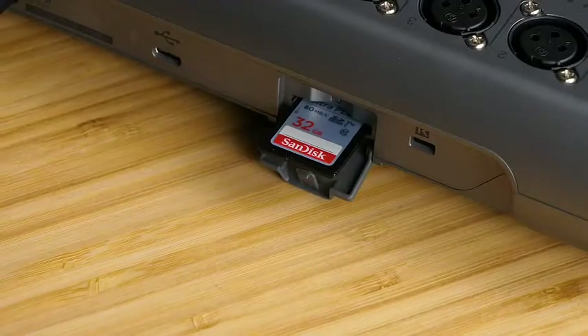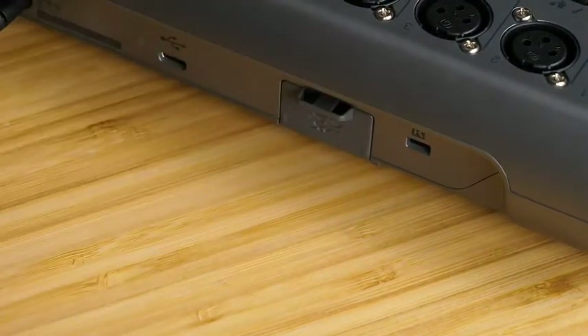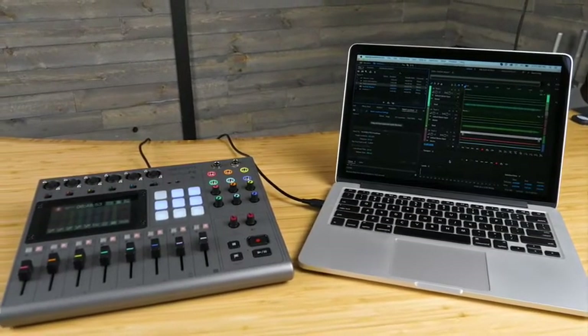On the back of the P8, there's an SD card slot. Put in your SD card up to 512GB, and you can record up to 13 tracks of audio. That means you will get individual files for each input, plus the sound pads, and also a stereo mix. This allows you to transfer your files to your computer for further editing.